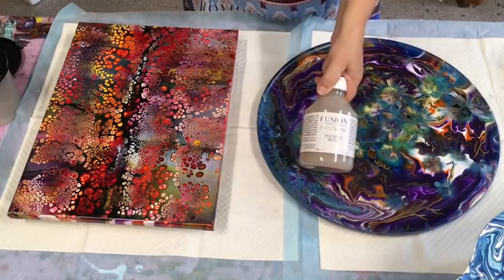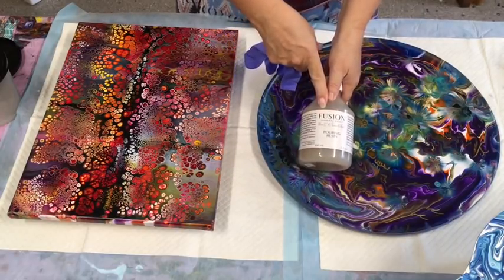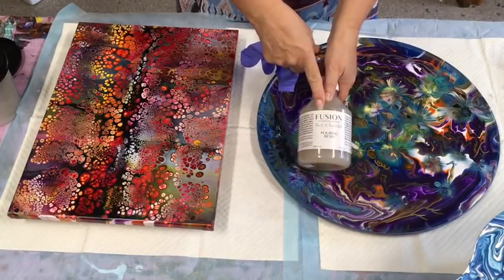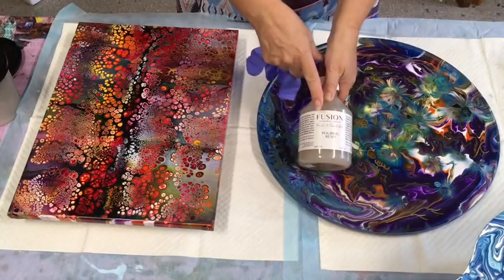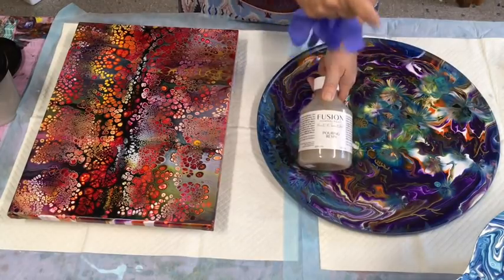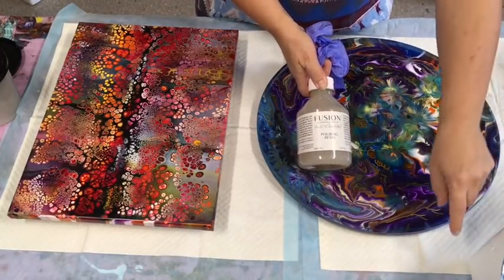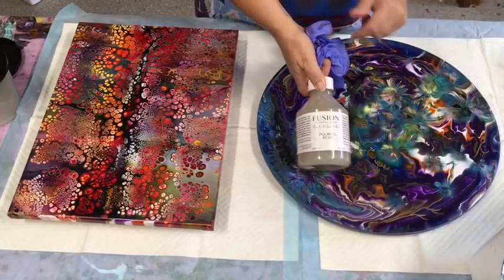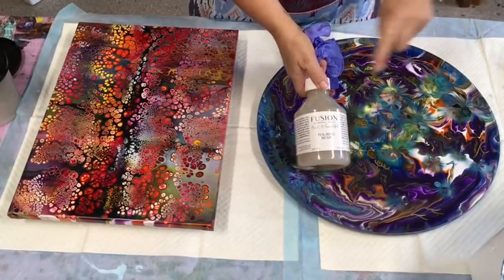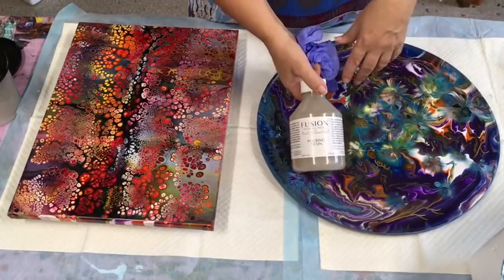Today I'm going to be using the Fusion pouring resin, meaning it's all ready to pour — I don't have to mix it or do anything with it. This pouring resin is made in Canada so it is available in the US and Canada. In Australia I get it from my online store, Cabriol Shabby Chic.